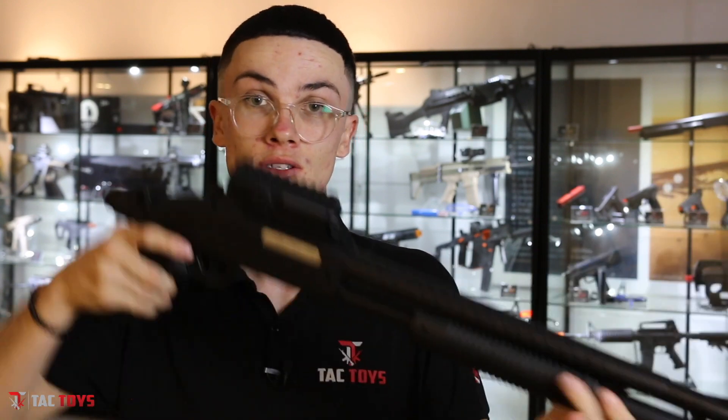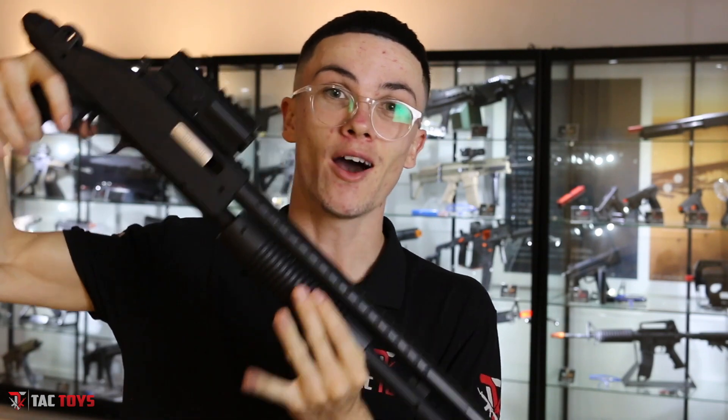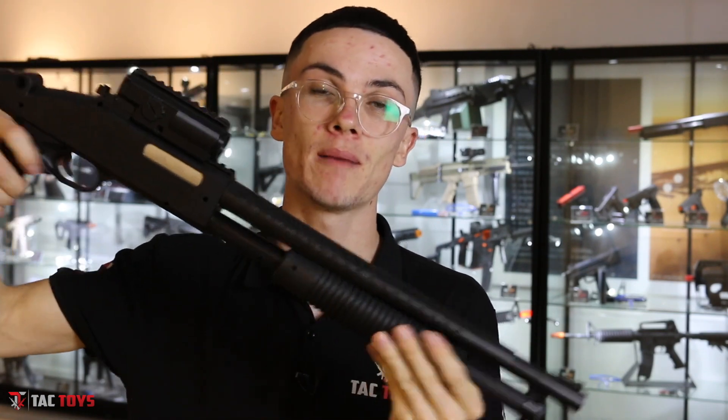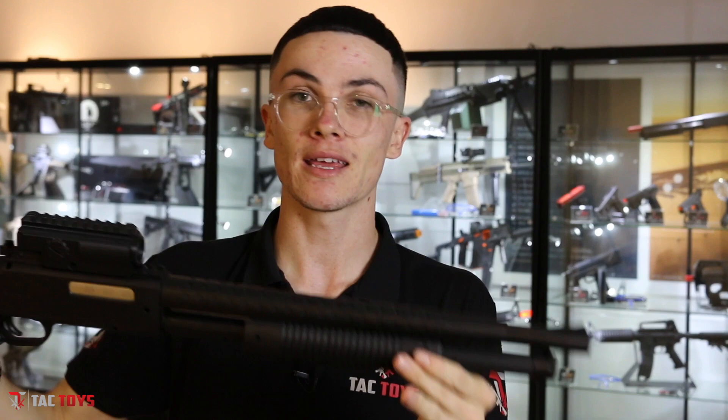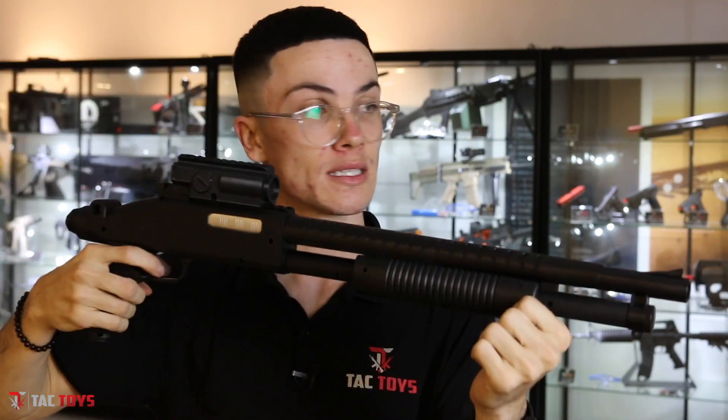To be straight up with you guys, I personally believe this is the best performing shotgun gel blaster straight out of the box, and for the price it's unbelievable how good it performs. It has a buckshot mode — if you want buckshot, angle it down, pump it back, hold it back for two or three seconds, pump it forward and shoot. If you just want a single shot, angle it down, pump it nice and quick and you should get one or two.